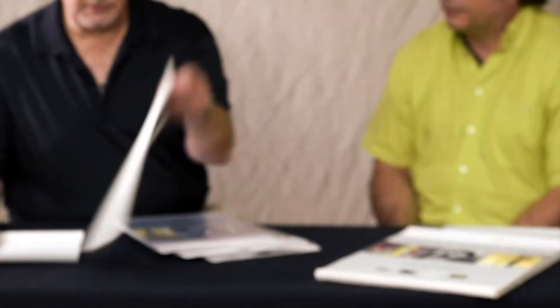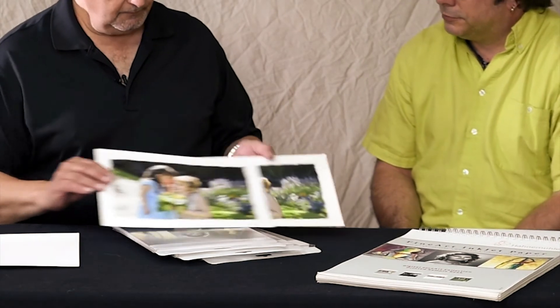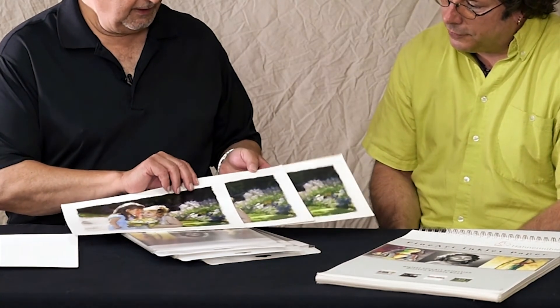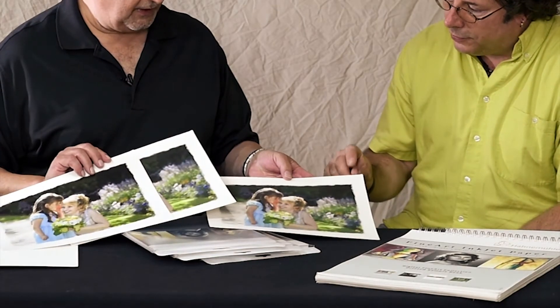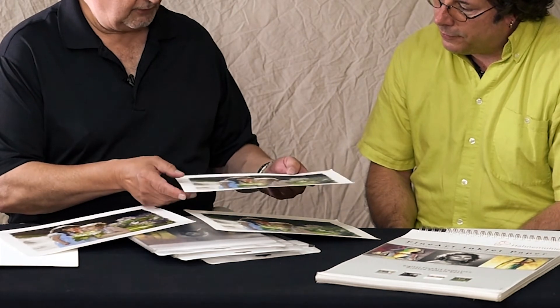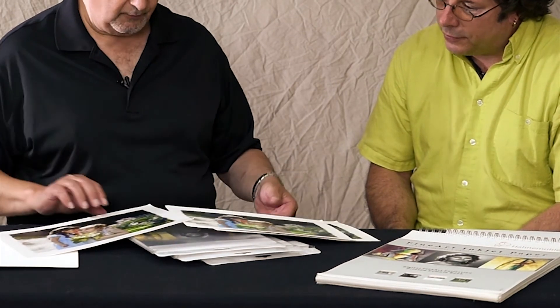So a great investment — three different choices. At the end of the day, what you end up with is the same image printed on three different papers. Here's the Hanamule Bamboo. This is Hanamule Torshon, and you can see as I move it in the light, there's a tremendous amount of texture to that one.